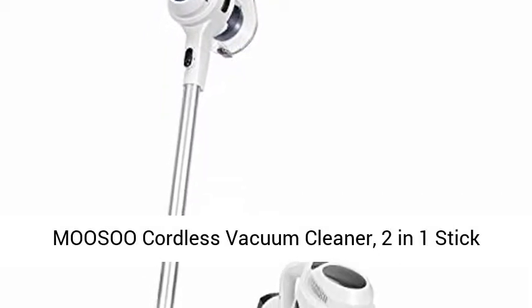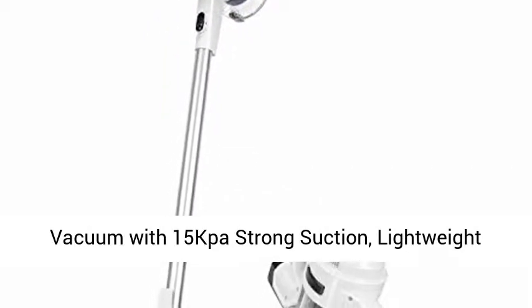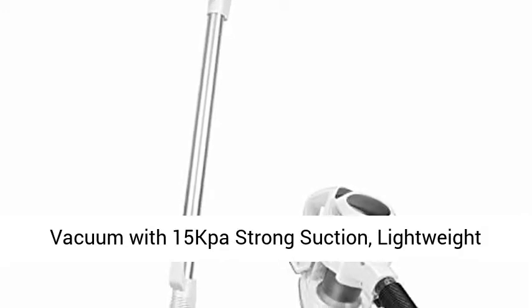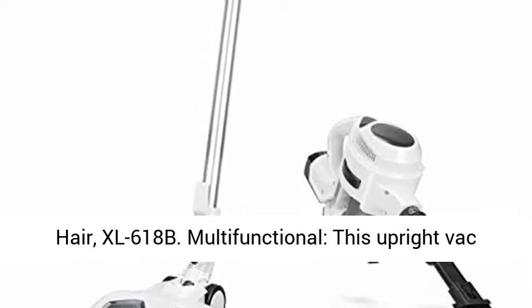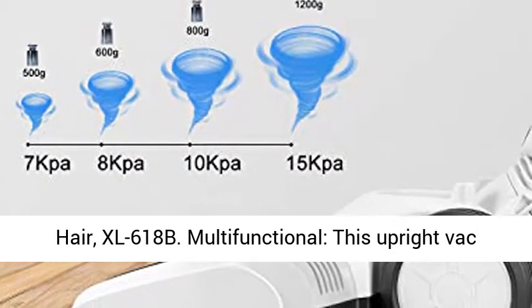Musu Cordless Vacuum Cleaner, 2-in-1 Stick Vacuum with 15-Pa strong suction, lightweight bagless handheld vacuum for floor, carpet, and hair. XL618B Multifunctional.